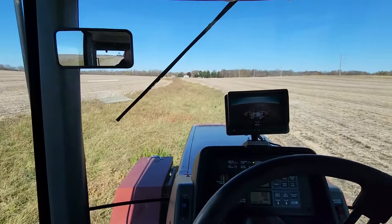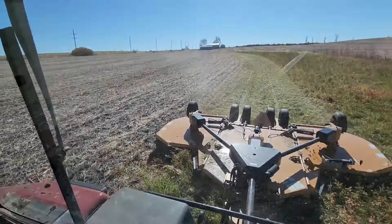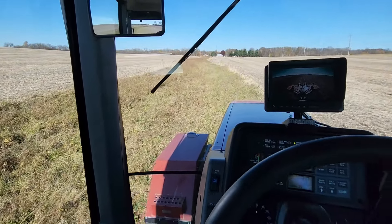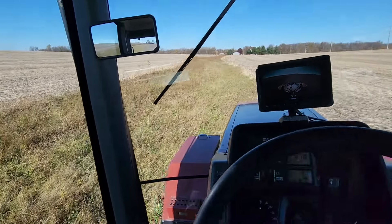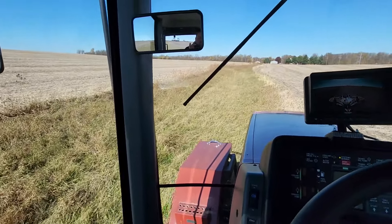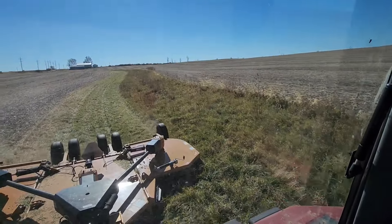I needed a break from bouncing around in that skid steer for a little bit, so I jumped in the 7110 and I'm doing some bush hogging. I try to mow the waterways and stuff this time of year if I have time at the end of fall, because I can't get out to these waterways while the crop is planted or growing. So it gives me a chance once a year to come out here and mow them down and mow the weeds down. Makes everything look a lot better.